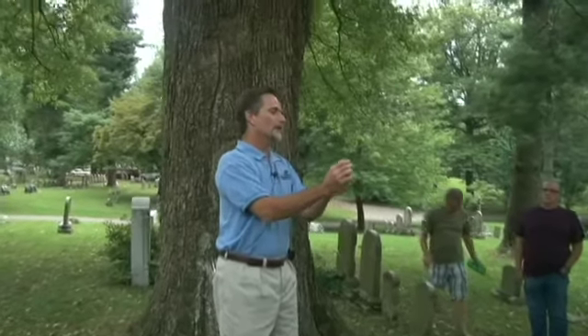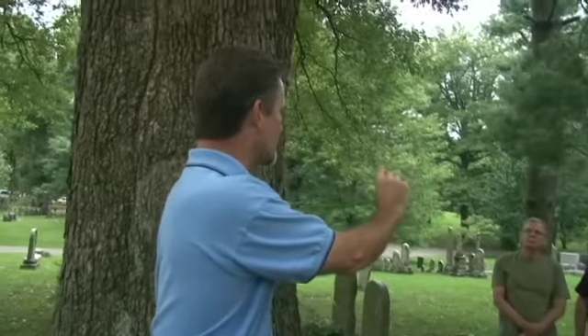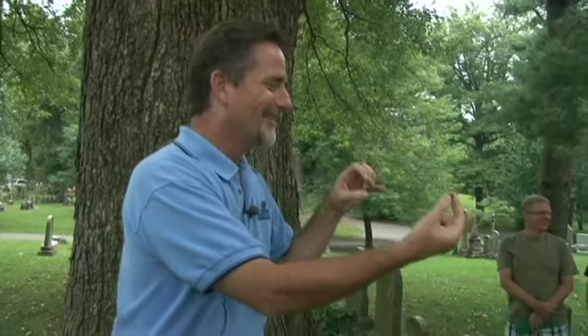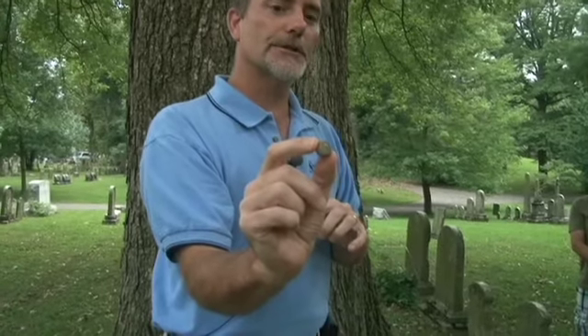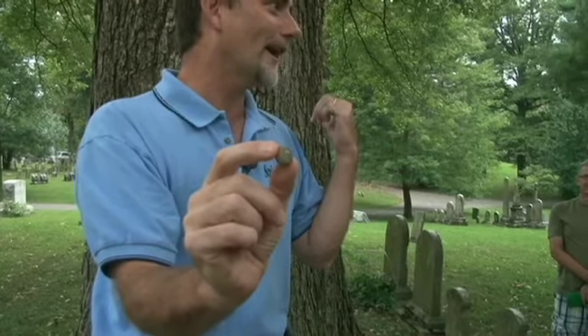This is an overcup oak. If you can see why — the cap completely encompasses the acorn, the nut. So it is an overcup oak, which is a really neat species of oak that you never hear anything about. I didn't learn it until about four or five years ago on one of these tree hikes.